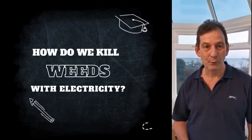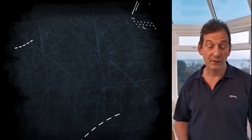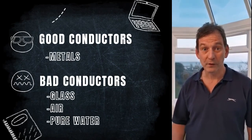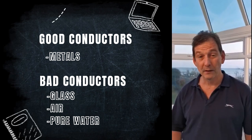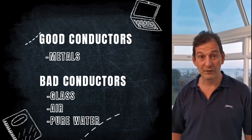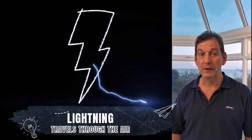To kill weeds without using chemicals, we want to put electricity through them. As I'm sure you know from school, some things conduct electricity and some things don't. For instance, metal conducts electricity, and we know that glass, air and water don't conduct electricity very well at all. However, we also know that lightning, which is electricity, goes through air because we see the lightning bolt go from the cloud to the ground.